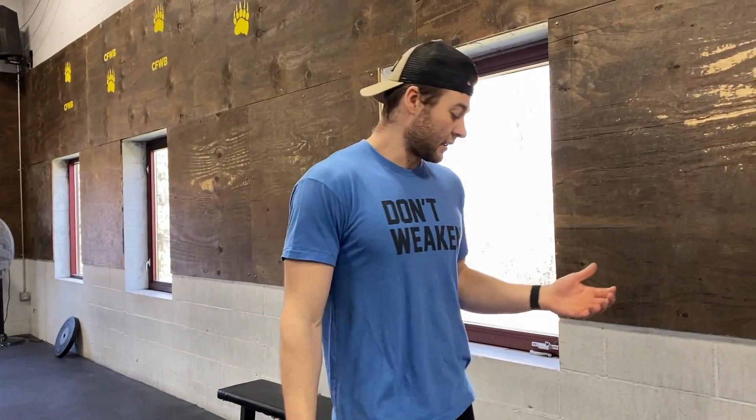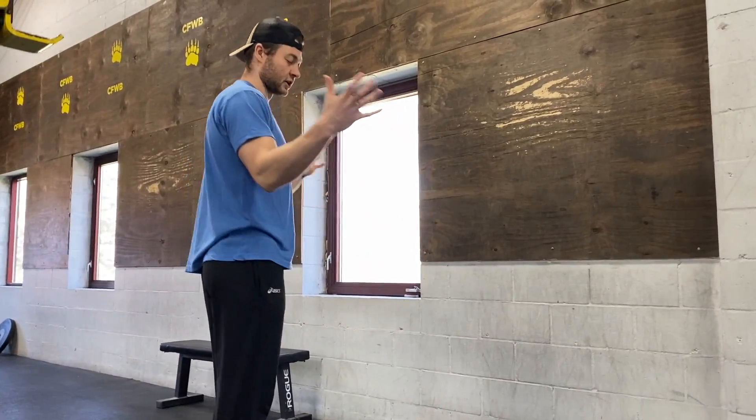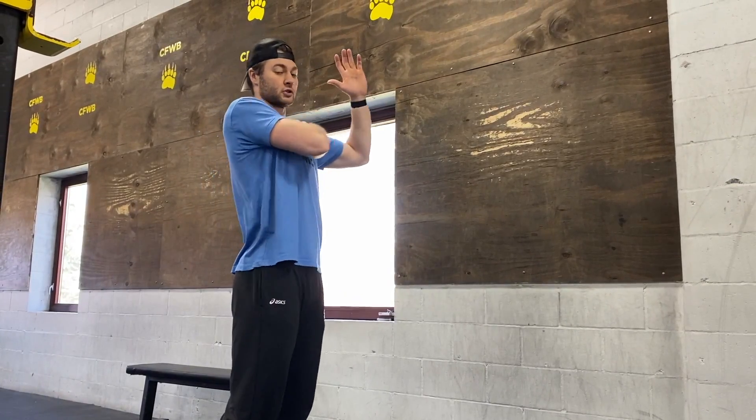If we are going to do our handstand hold, we're looking for the most amount of time in that two minutes that we can stay up. So if we can hold for 30 seconds, come down, shake out, get back up, hold for another 20 seconds — your total score is going to be the total time. For that strict handstand push-up, looking for hands about shoulders apart, still keeping elbows tucked just like we would in a regular push-up. Don't let them flare out.